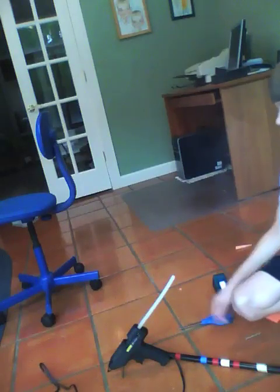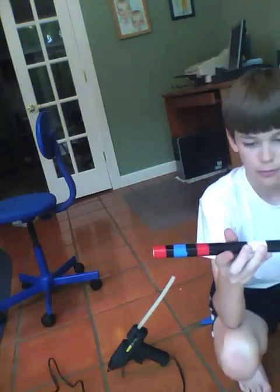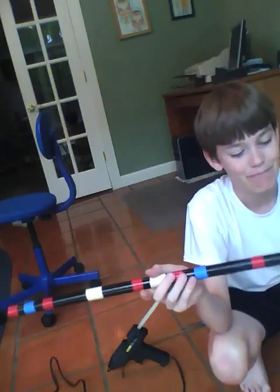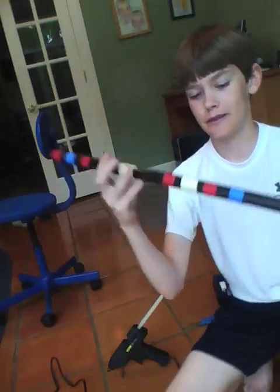First, for the blowgun — just get your pipe and you're done. You can put things on it to decorate it. I just put all this colorful tape on it. See, it's just a pipe.